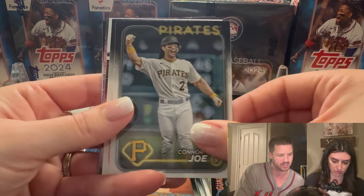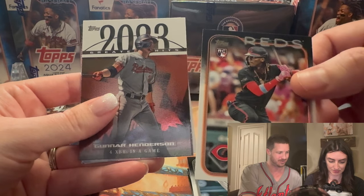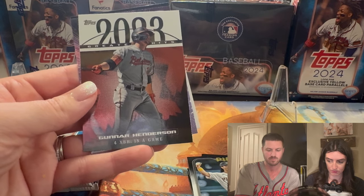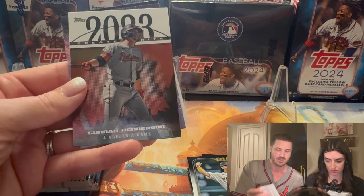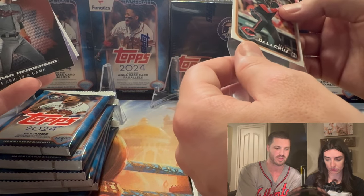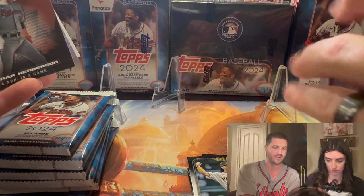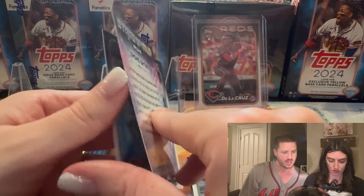This is a big one — Elly De La Cruz! That's the guy we're hunting for. We're going for three rookies, and number one is Elly De La Cruz. This card will be on our eBay — we already have one listed from a jumbo box we opened. Elly De La Cruz is the hottest thing in the hobby right now, so that was a great pull right off the bat.